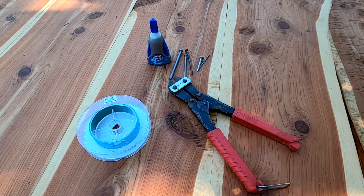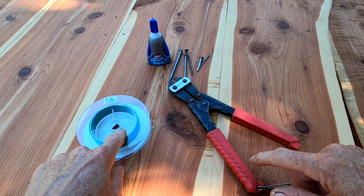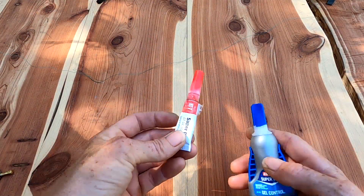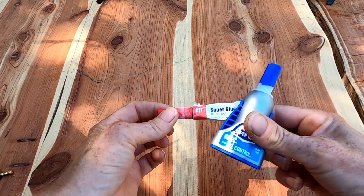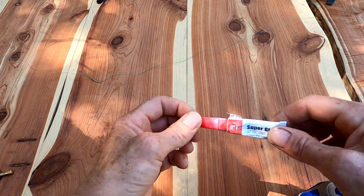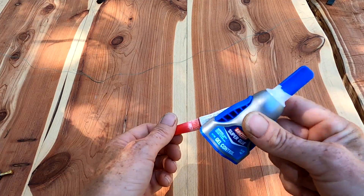Alright, so to repair your rod tip you're gonna need some bolt cutters, some braid, an appropriate size nail, and then super glue. I do recommend that you use the regular super glue — the liquid super glue and not the gel. The gel makes a big mess; it clumps up, so use the liquid stuff. Mine's all dried up so I'll be using the gel, but don't do that.